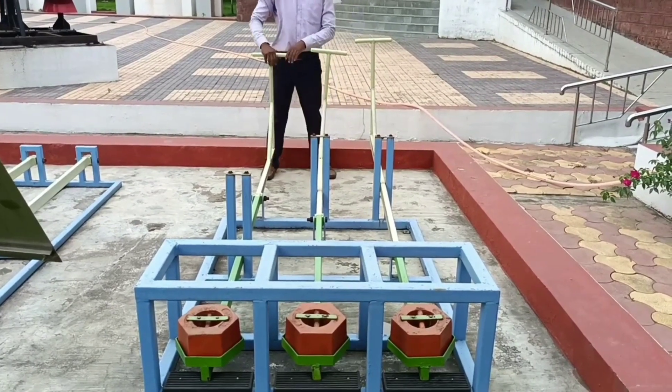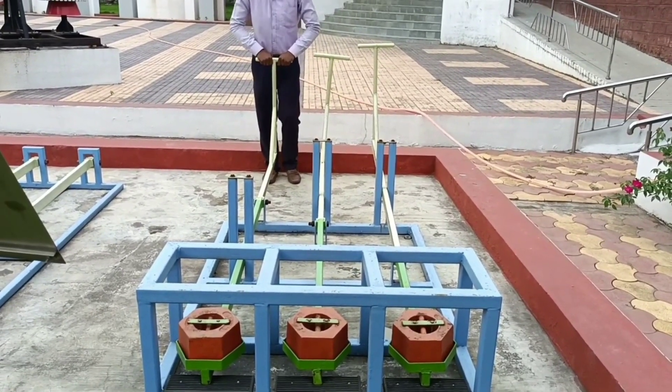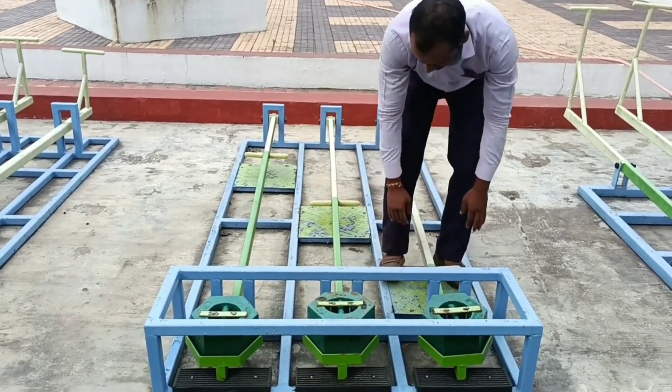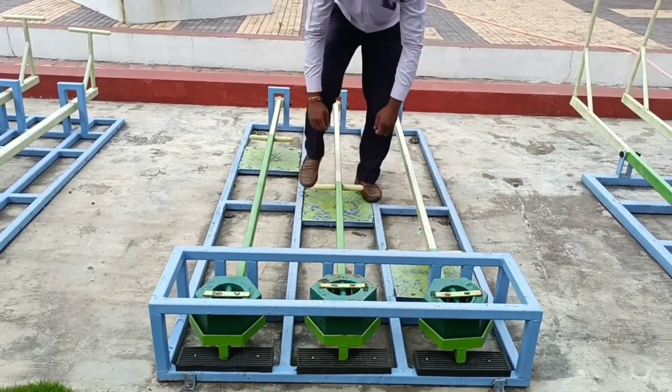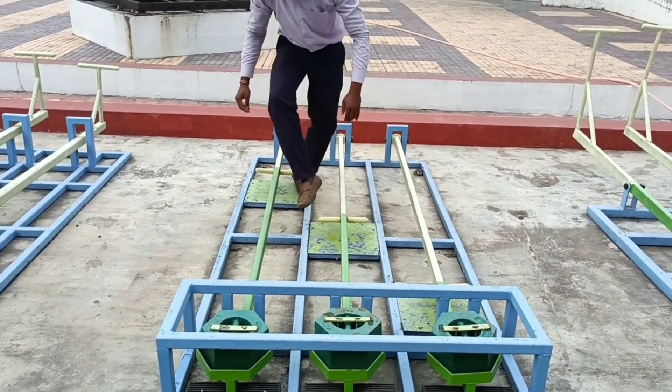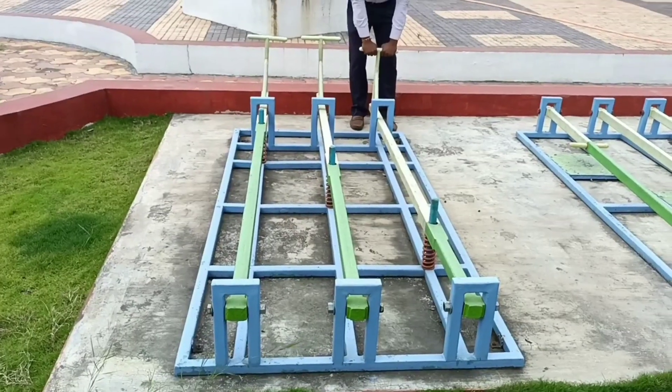Note that the longer the arm of lever on your side, the easier it is to lift up the weight. The force required to lift a weight reduces. But you will also notice that the distance you move the lever increases.